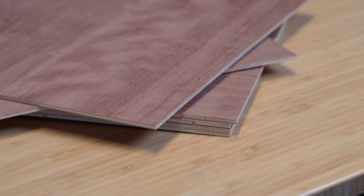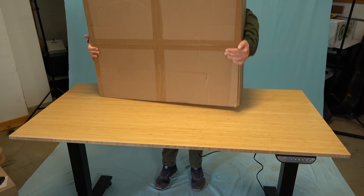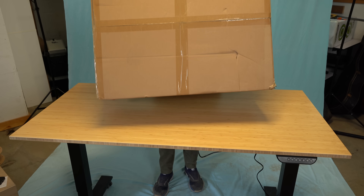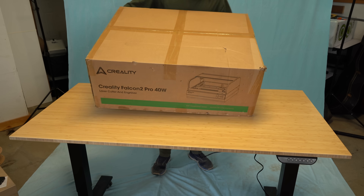This got me thinking about what kind of materials I could cut at home, and wood was the obvious choice. Just recently I was asked if I'd be interested in reviewing the Creality Falcon 2 Pro laser cutter, and now I finally have a suitable project for it. Let's take it out of the box.